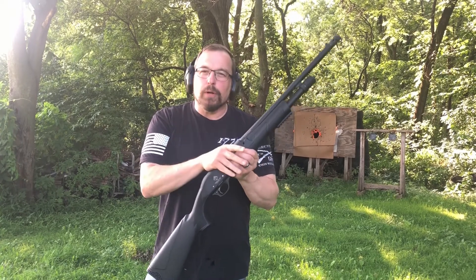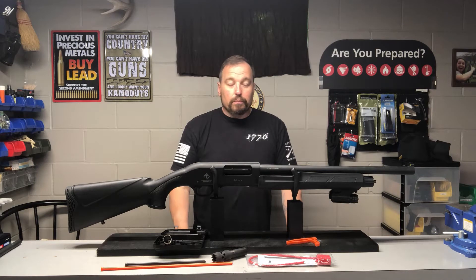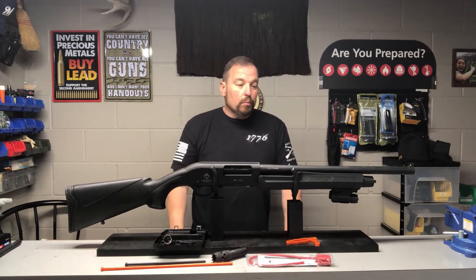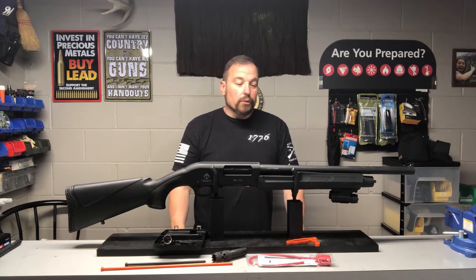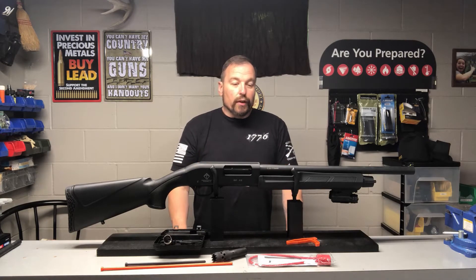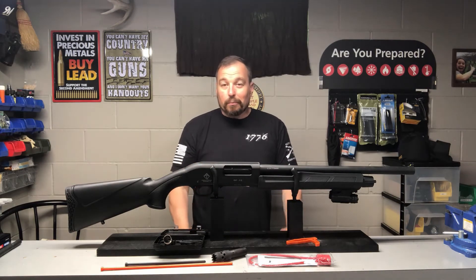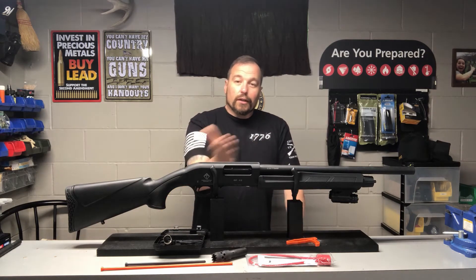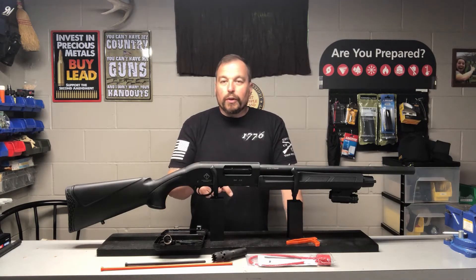Let's get back inside to the gun bench and wrap up this video. Hopefully you enjoyed that. It seems to eat my reloads — slugs, bird shot, factory, and whatnot — so I'm pretty happy with this now. Before I trust it fully for home defense or anything like that, I'm going to continue to keep firing it and make sure there are no more issues. It's not my go-to home defense gun, so it's not a huge loss. These are a budget shotgun, so you don't really expect a whole lot, but you should expect it to work and be safe. That's the main thing — you want the action to stay locked forward and you want the rounds to cycle through. And in which case now they do.